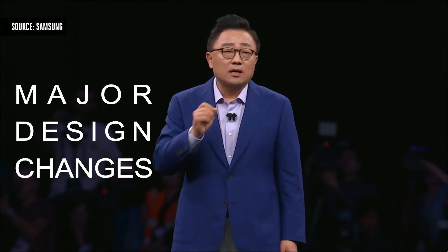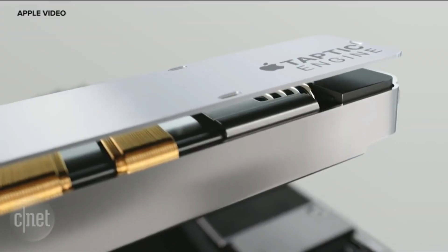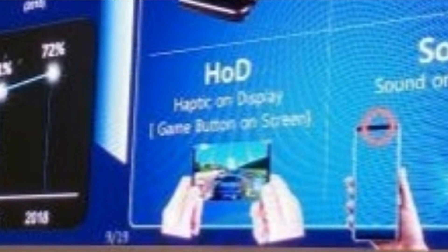Samsung CEO DJ Ko recently said that the Galaxy S10 will have major design changes over the Galaxy S9, and I think this is probably what he meant. The next one is the HOD — Haptic on Display. This is probably something like the Taptic engine of the iPhones, or maybe something like if you press hard on the screen it will increase the speed of vehicles or firing rate of guns. It is beneficial in gaming as they show us here.